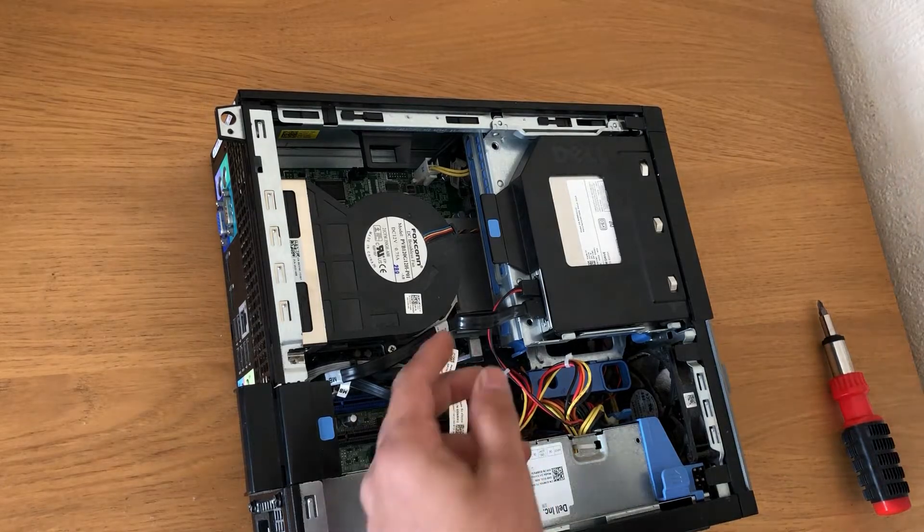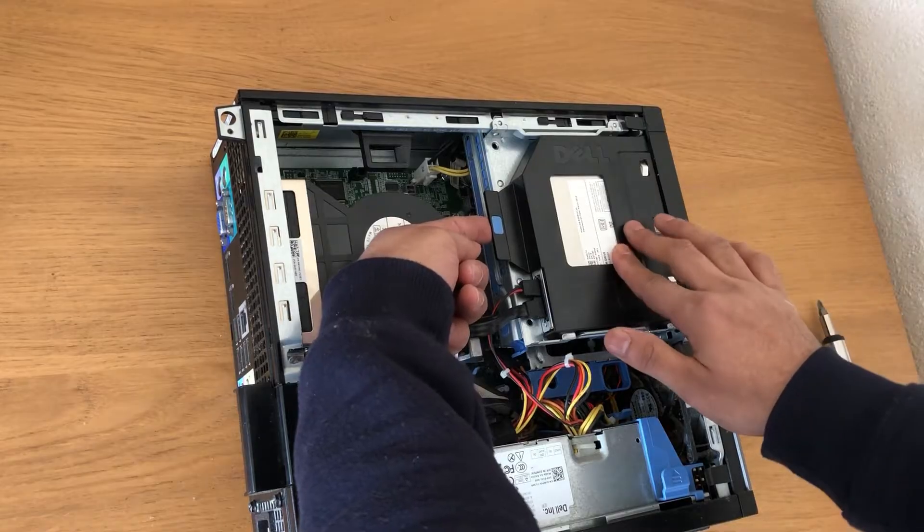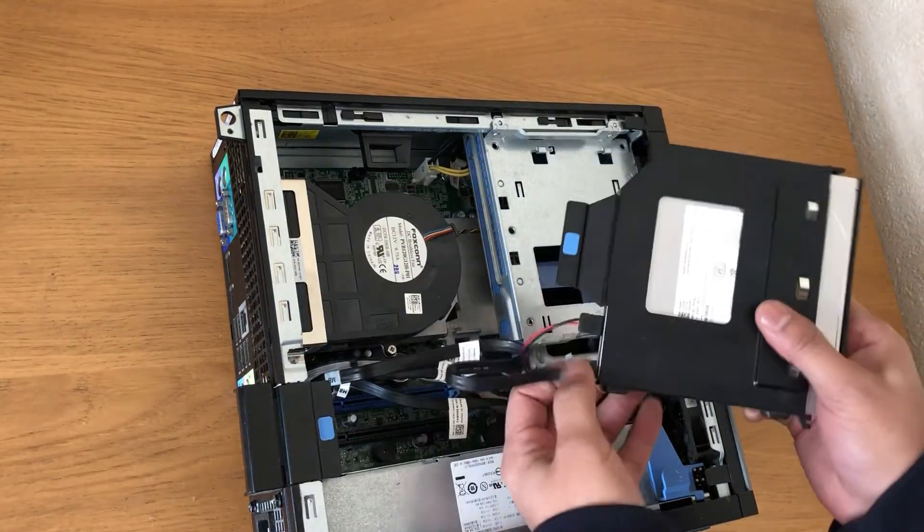Now remove the DVD drive. Pull the plastic part and slide it out, then unplug the cables.